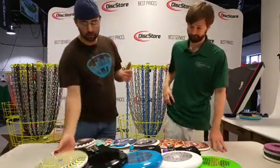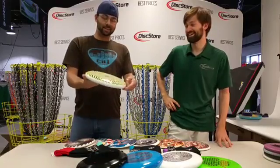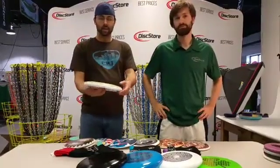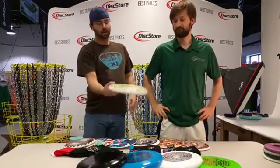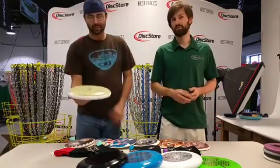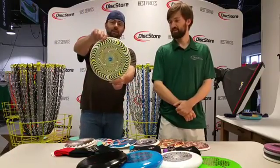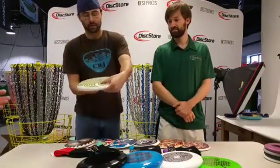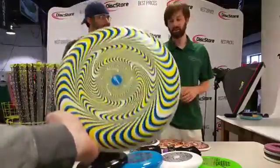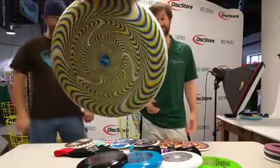We have some really sweet new ultimate discs you should check out on our website. This one is called the Mesmerizing. These are not available yet except for the Shamrock — so these aren't on the website yet but they're coming very soon, a sneak peek for you guys. The official name on the website will be the Mesmerizing. It's a super color disc. It's got these super cool swirls that when you spin it just right will look really sweet. It's more of a standstill disc — the more I look at it when I'm holding it still, the less I can stand it.